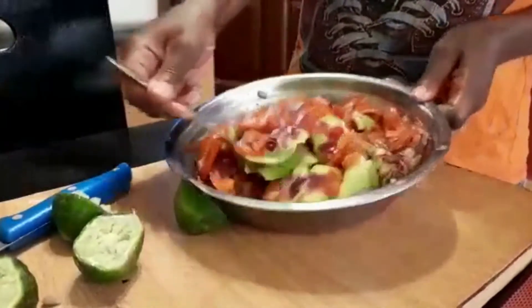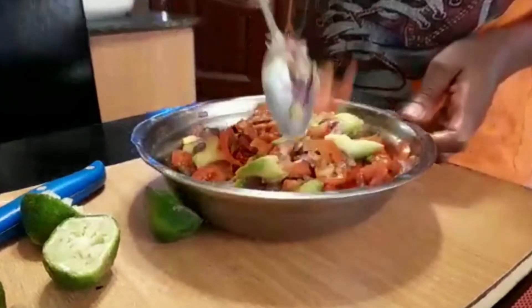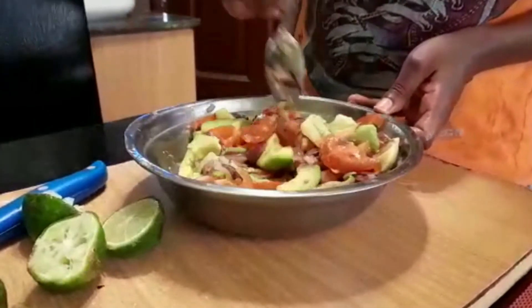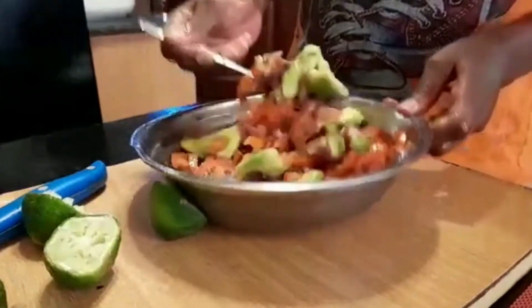Now that you have the lemon juice in your kachumbari, stir to ensure that the juice is evenly distributed. You don't want some parts to have lemon juice and others not to.